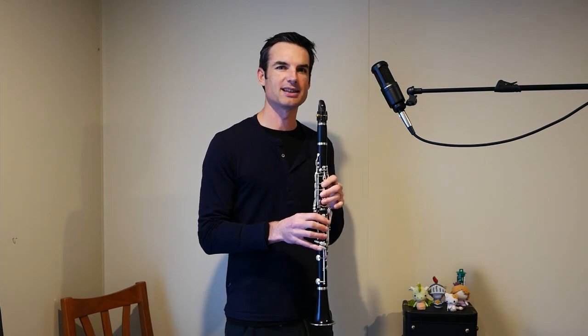At a crotchet equals 100, it's quite steady, with a very pronounced quaver subdivision. It sounds a little bit like this.